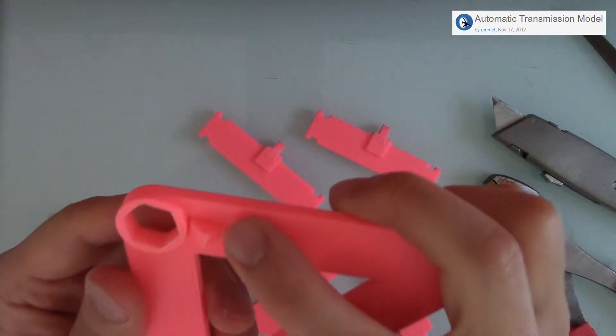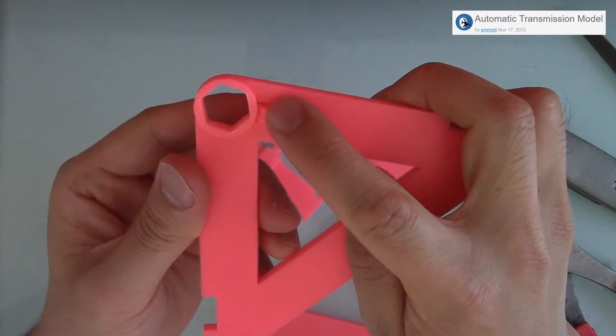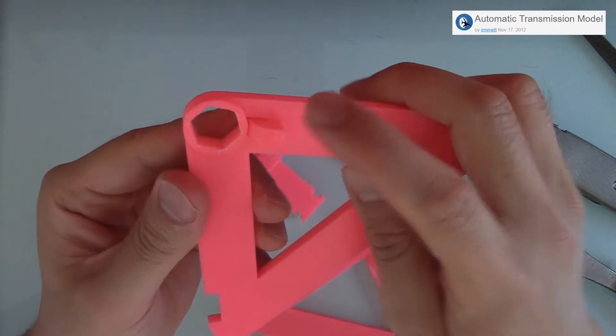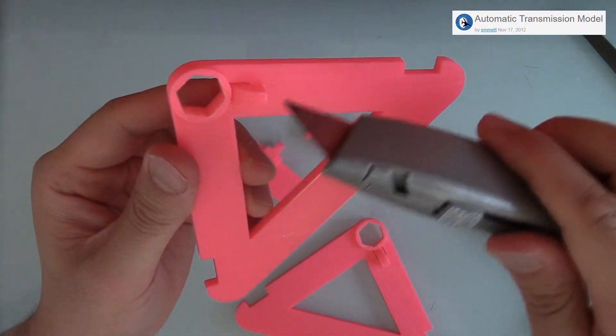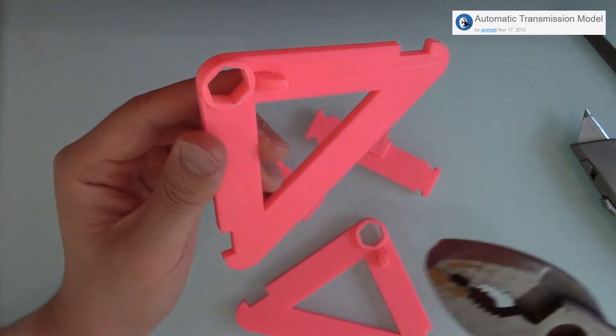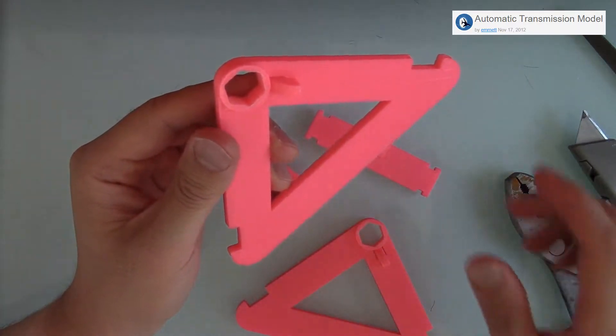And again, with these triangular levers that move freely — they were attached firmly. And again, I used the knife to score the edges and pliers to really yank and yank until they broke free.